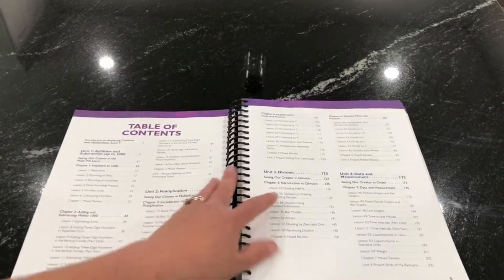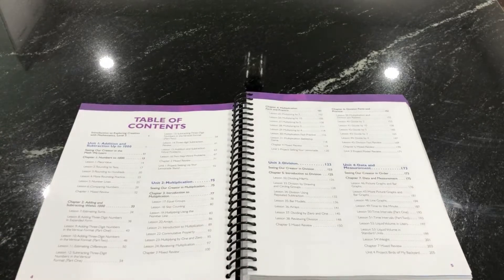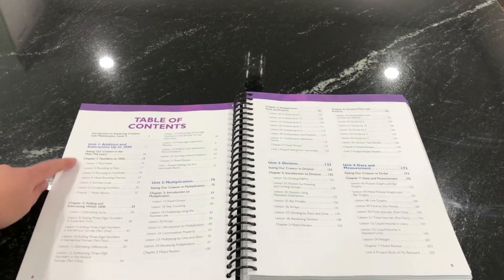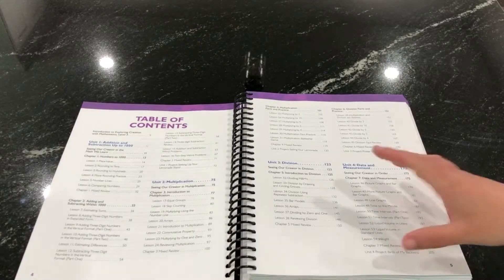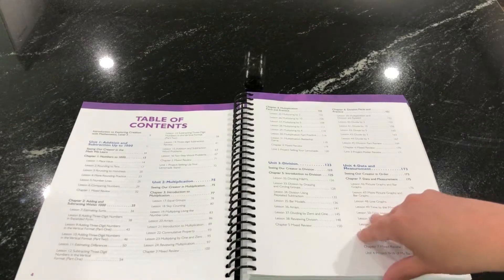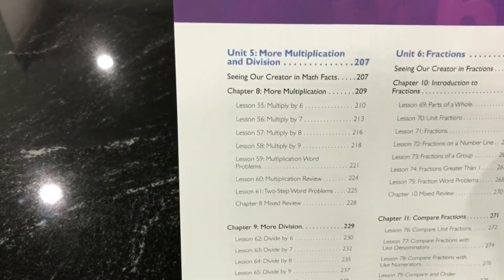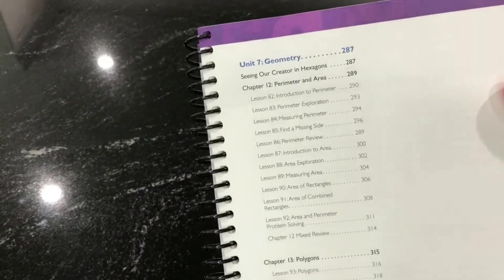Now let me show you what's covered in this book. In the table of contents: unit one is addition and subtraction up to a thousand, then we do multiplication, then division, then data and measurement as a break, then more multiplication and division with larger numbers, then fractions, and then we end with geometry.